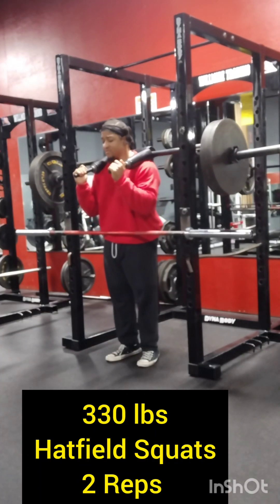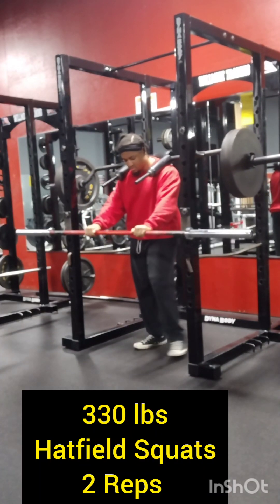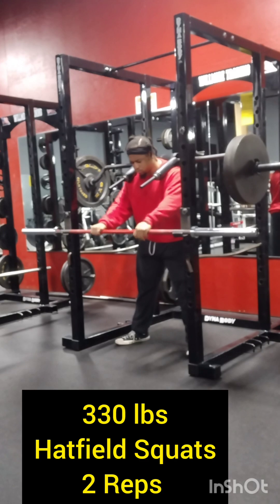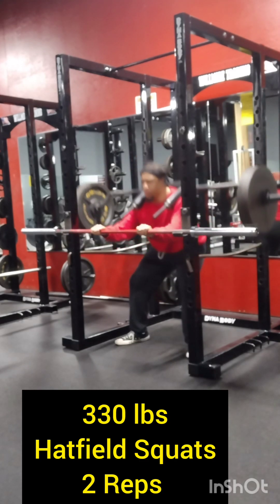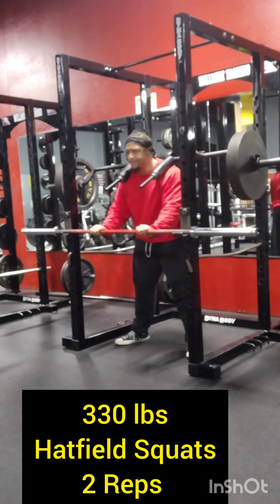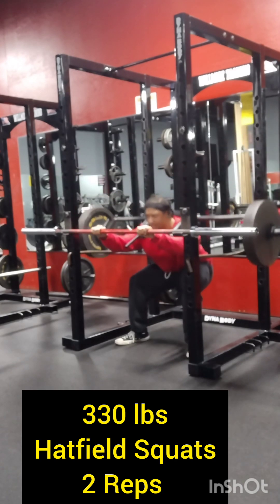Welcome to the channel everyone. This is going to be a great week for us to keep on making progress, chase those PRs, and overcome all plateaus — because plateaus don't exist, no limitations. We're going to keep on going.